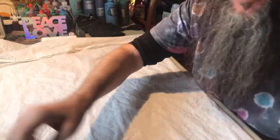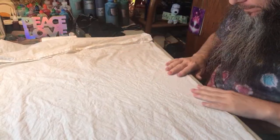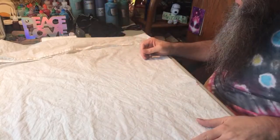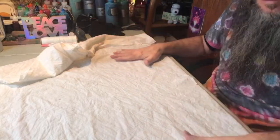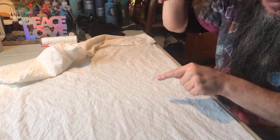I do have a few videos on the peace sign — one instructional and one where I just did it within a design. We're going to fold it up the same fashion. There are what I like to call three folds: a fold up, a fold down, and then another fold down. I'm starting at the bottom of the tapestry, so if you're doing this on a t-shirt, make sure it's lined out correctly so your peace sign doesn't end up upside down.